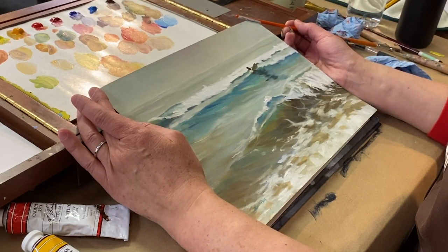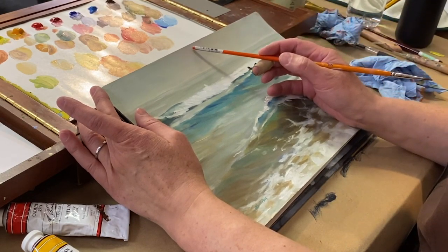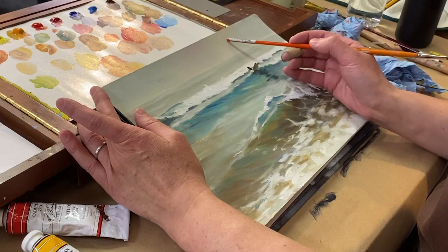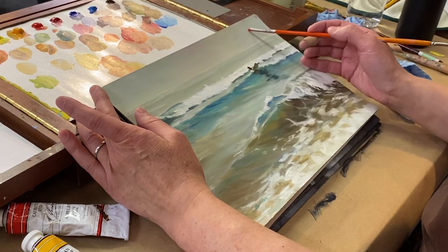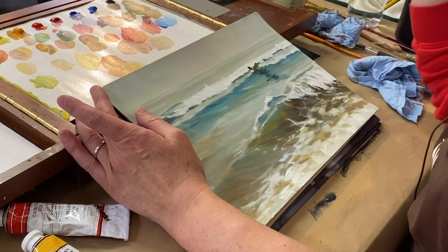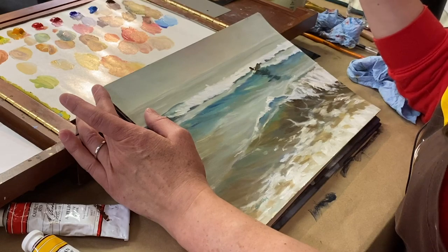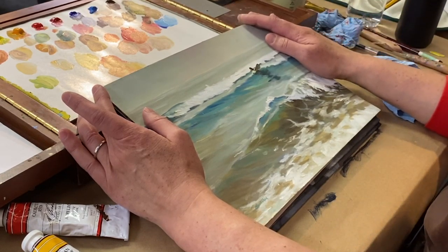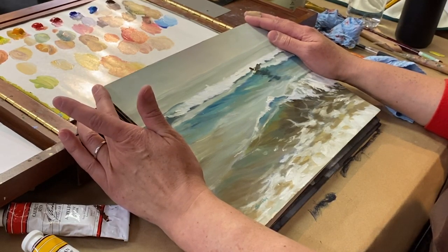If you look at this sky carefully it's different colors — it goes from pink to green to yellow — but you can barely tell because it's the same value and they're all fairly desaturated. There's a pink area that goes to a yellowy area that goes to a kind of greenish gray. They're exactly the same value, and what happens is it gives you more of an iridescent feel.